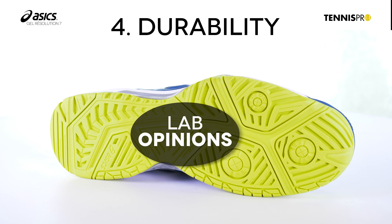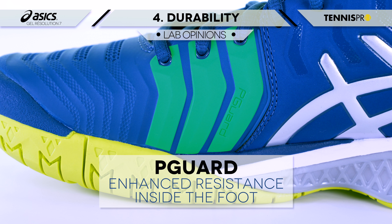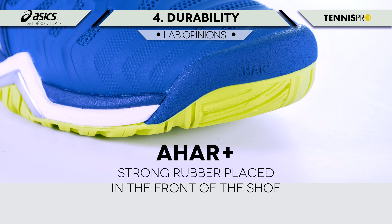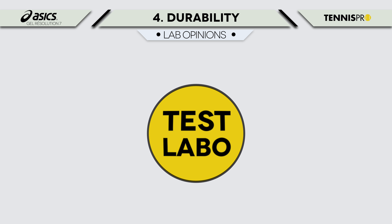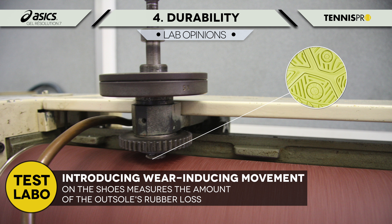J'ai le pied et la cheville assez fins, et j'ai ressenti un léger manque de maintien au niveau de la cheville lors de mes déplacements latéraux. J'ai trouvé que le maintien de cette chaussure ASICS était très bon, et j'ai été bien sécurisé, notamment sur mes déplacements latéraux. Cette chaussure est vraiment agréable lors des déplacements latéraux, on est bien maintenu au niveau du médio-pied.